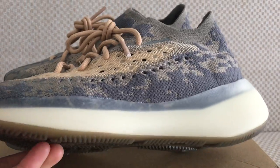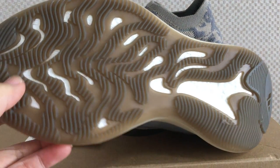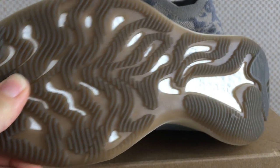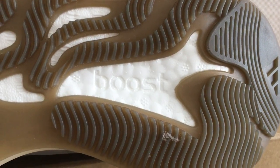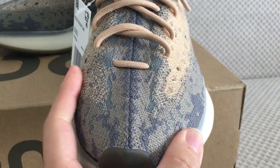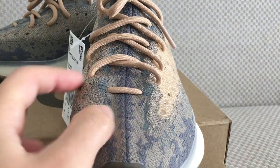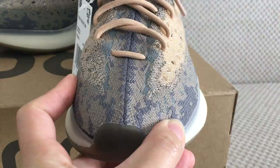From the bottom you can see the outsole is a dark green color, and here you can spot the boost branding and the boost letters. Turning to the front, you can see the shape of the toe — it has a very good shape. For the middle part you can see it's divided into two parts, with a very good pattern.